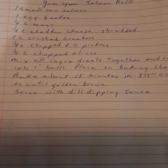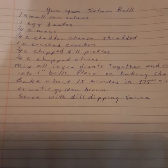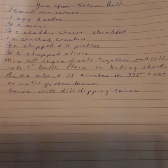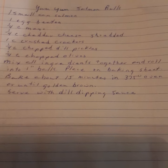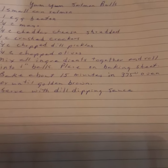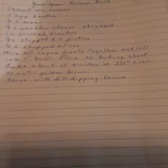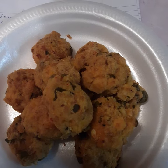One-fourth cup of chopped dill pickles — I used dill relish instead — and one-fourth cup of chopped olives. Mix all these ingredients together and roll into one-inch balls, place on a greased baking sheet, and bake about 15 minutes in a 375-degree oven until golden brown. Serve with a dill dipping sauce — it is very, very good. This one has more seasonings and more flavor, and they are delicious. With a dipping sauce, they would be great.